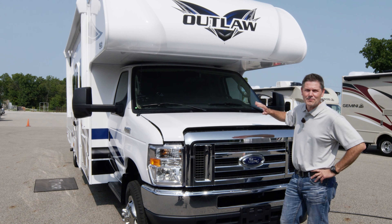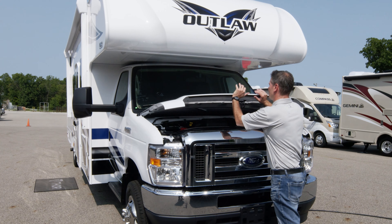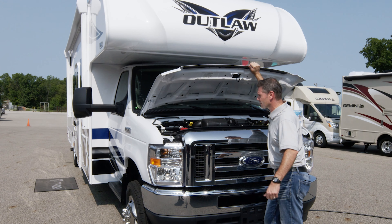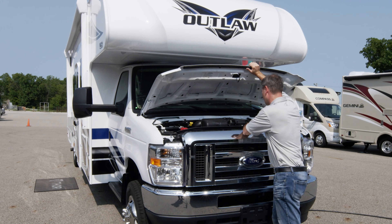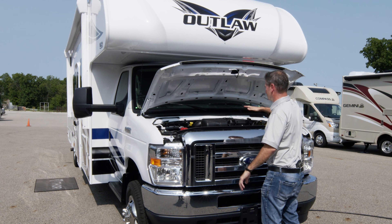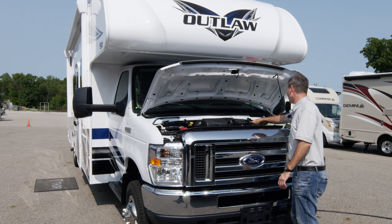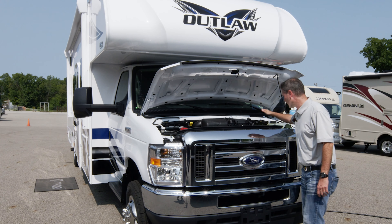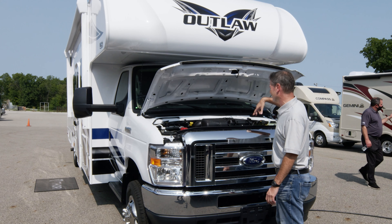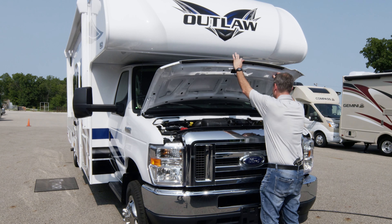We're going to start up front on the brand new Ford E450 chassis. This has an updated V8 engine with 350 horsepower and 468 pound-feet of torque. The hood releases inside just like your car or truck. Under the hood, you have your prop rod to hold it up. You have access to change your air filter, maintain your battery, add washer fluid, check your transmission fluid, check your oil, and add oil here. You have your overflow, brake fluid, and steering - everything you need for proper maintenance, just like your car or truck at home.